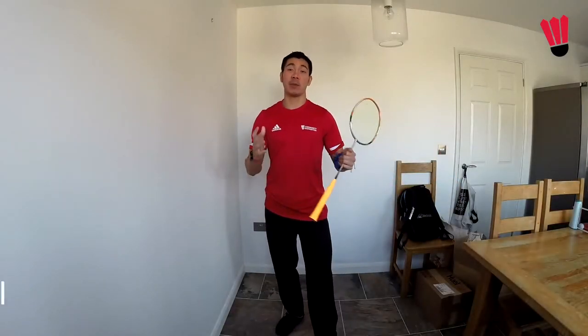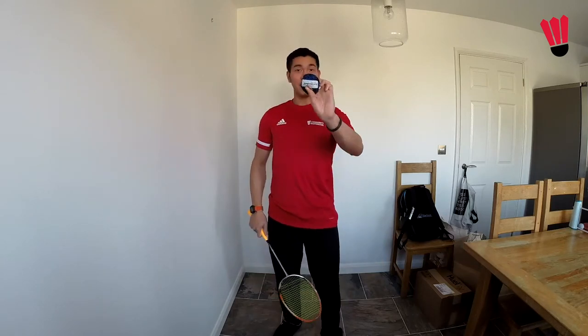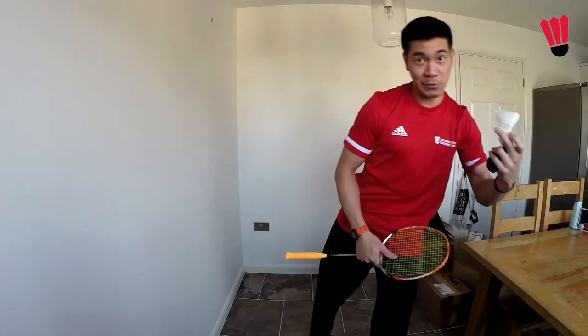Hello everyone, Andrew here. Being stuck at home doesn't mean that you have to stop playing badminton or stop any practice. For this one all you're gonna need is a little bit of a wall. You can do this inside or outside if you have a little bit of space. You'll need a softball and of course your racket, and if you want a little bit more of a challenge later on then you can use a shuttle.